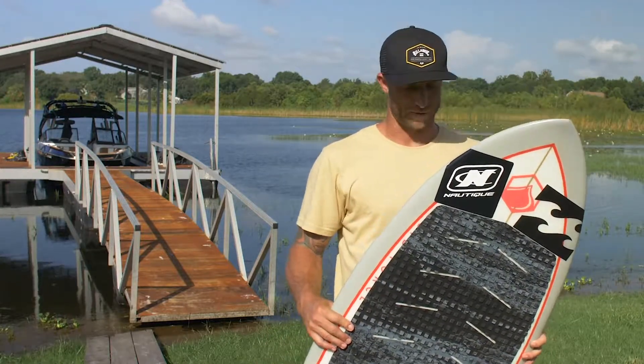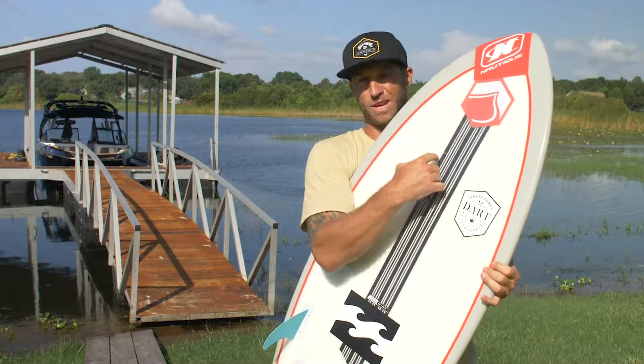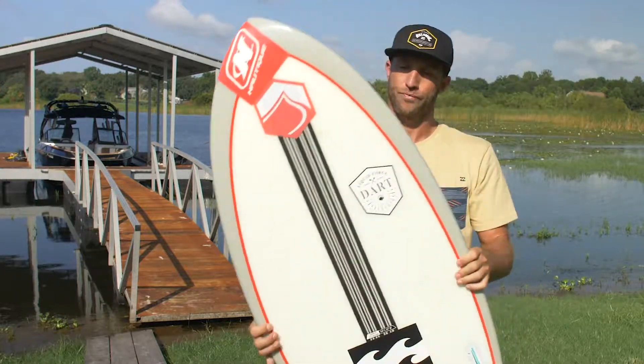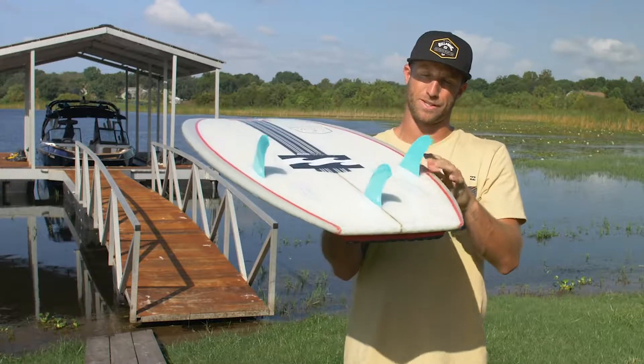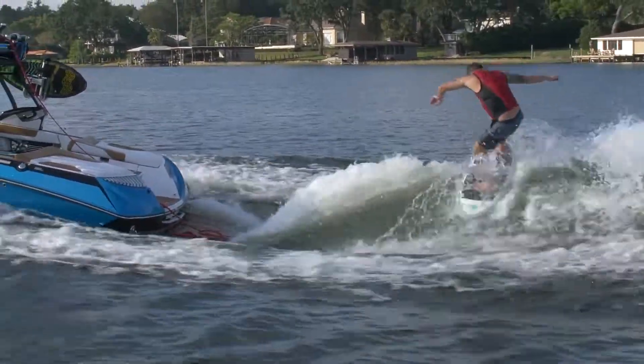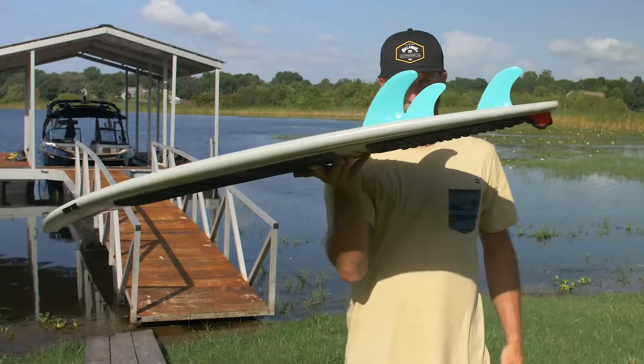This is my choice of board for a wake surfer. It also has my name on it. Don't mind these blue fins — they're actually meant for the 4.8. I really like the blue.